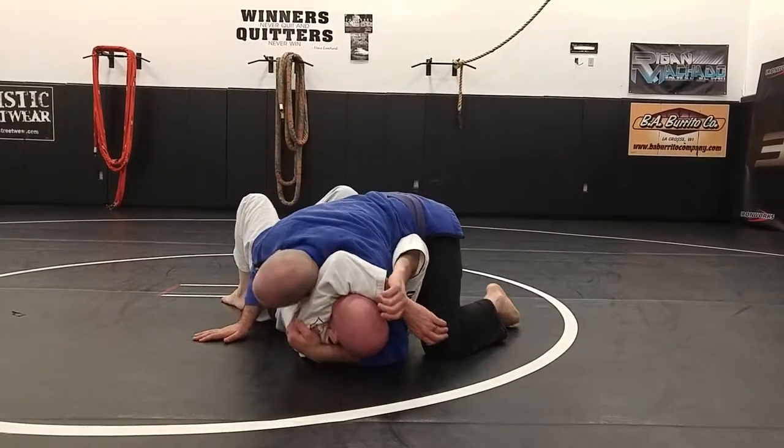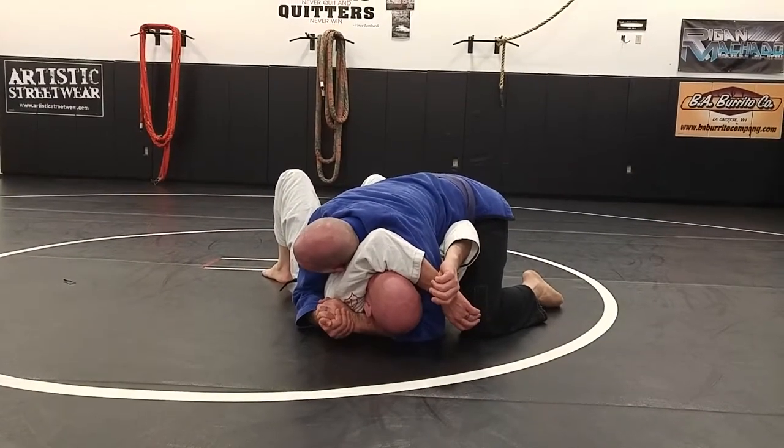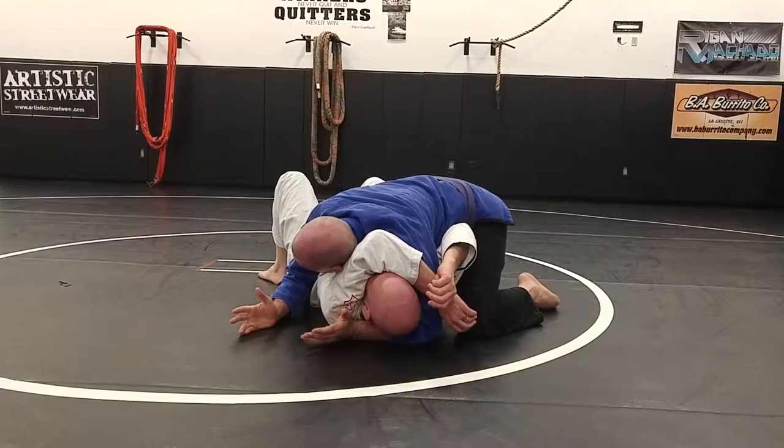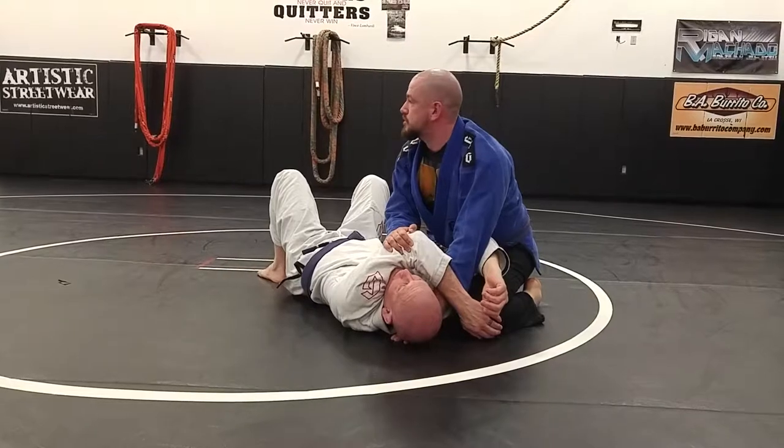When I get my head under that arm, I'm keeping that other arm free. If you have to lock it up, great, but ideally I don't want to. Because I don't want to clamp on so hard that I can never get that elbow to drop back and help me finish the choke.